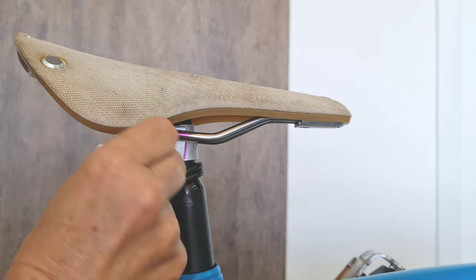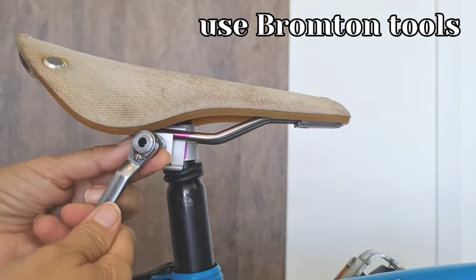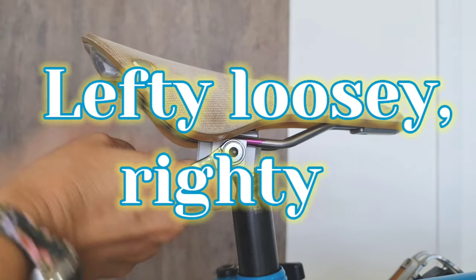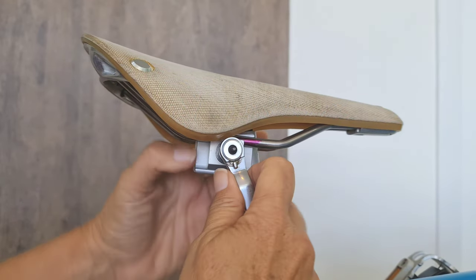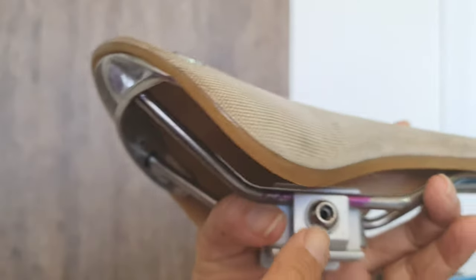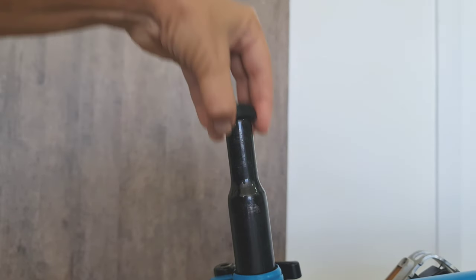Take it out — so easy. Remember: lefty loosey, righty tighty. Don't loosen too much, just enough so you can adjust the angle. It's all marked. Now we take the o-ring off.